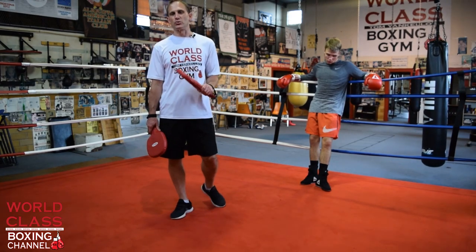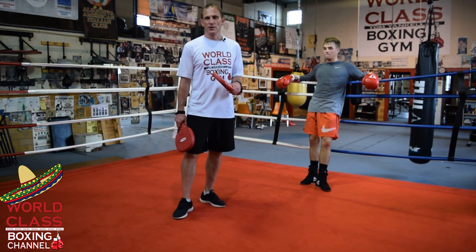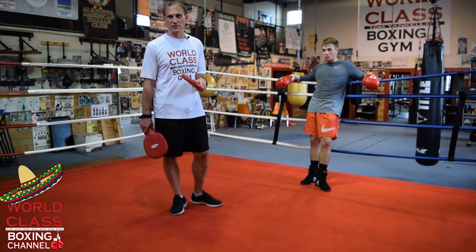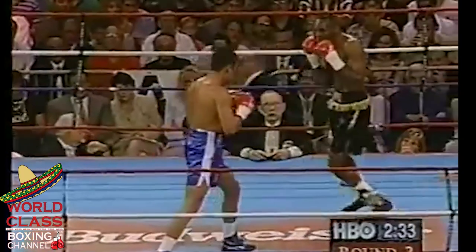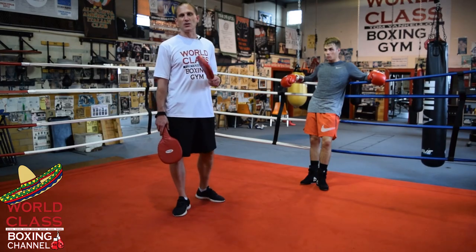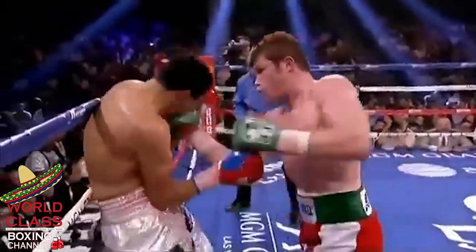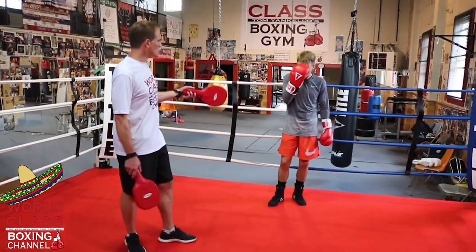Today's boxing and pad work drill is a special treat. I'm going to show you a drill that incorporates two combinations - one that Oscar De La Hoya did in one of his fights and one that Canelo Alvarez did. When Oscar De La Hoya fought David Kamal he threw one combination, and when Canelo Alvarez fought Jose Cito Lopez he threw another. I put both combinations together into one drill, and I have my amateur boxer Danny Bodish here to demonstrate.